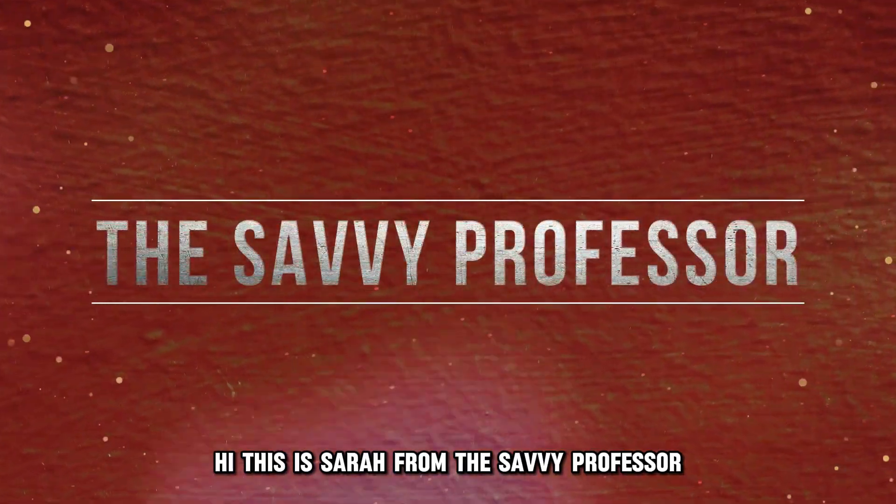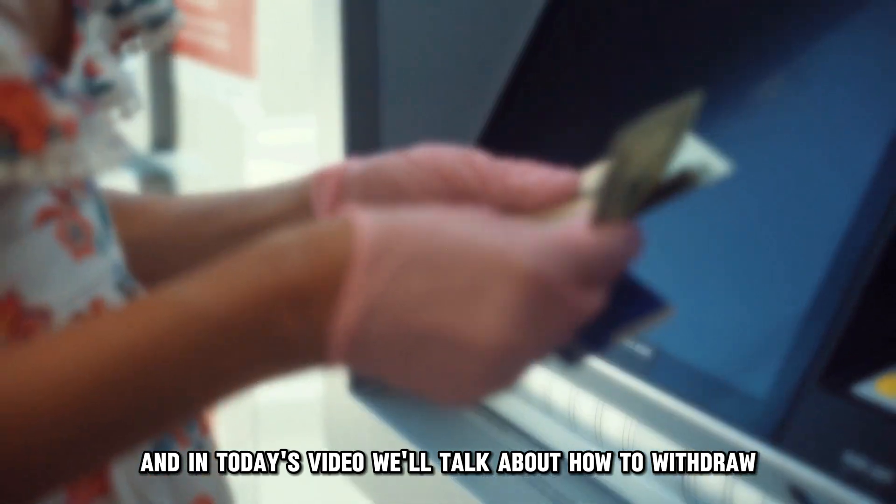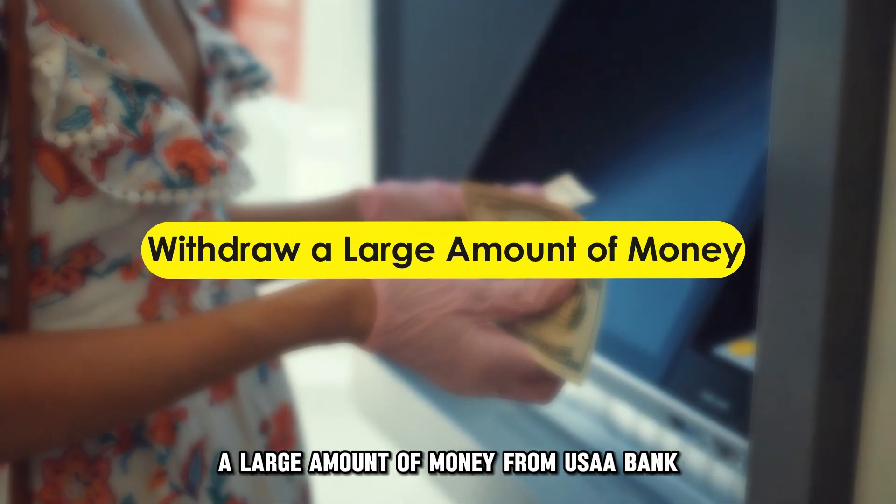Hi, this is Sarah from The Savvy Professor, and in today's video, we'll talk about how to withdraw a large amount of money from USAA Bank.